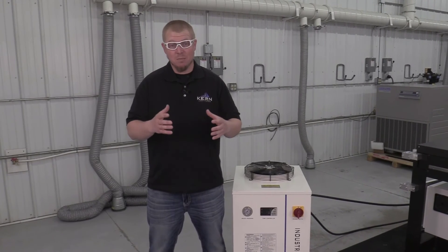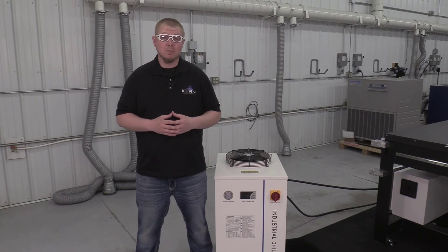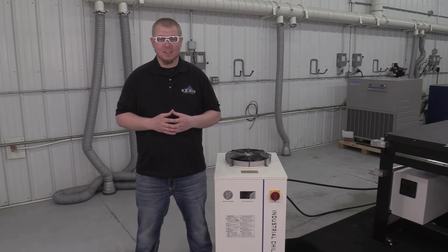If you have any questions on the maintenance of your SNA 6000 Chilling Unit, please contact your Kern Sales Representative or Kern's Technical Support.